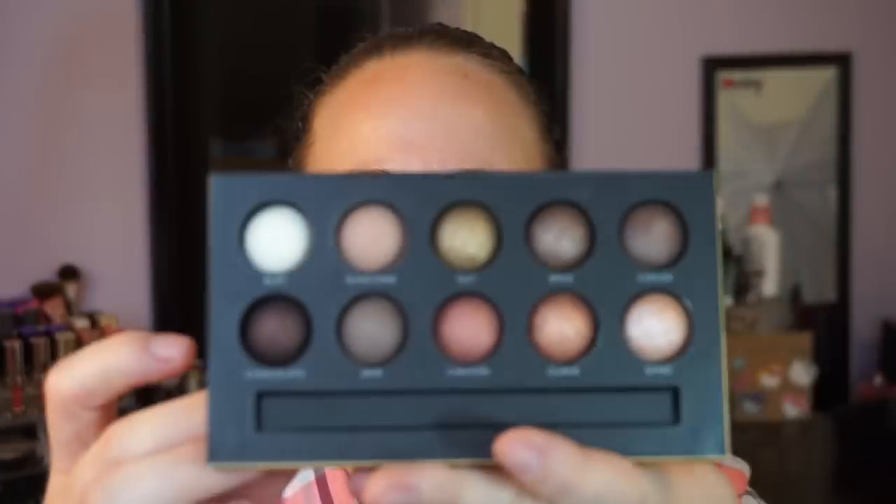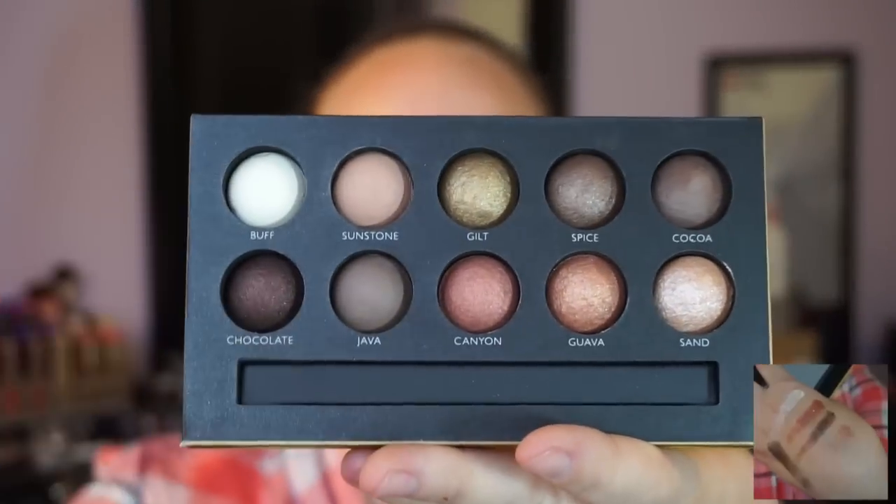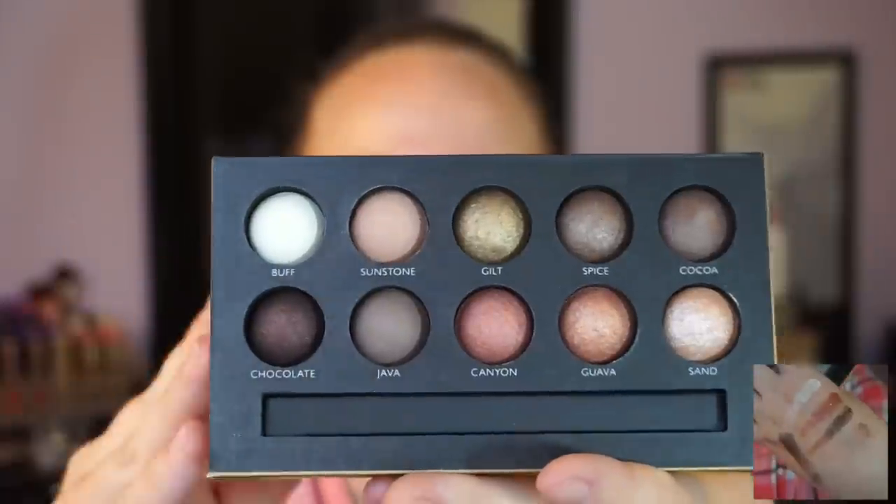I'm going to use the Book of Jewels, the one that has the ambers. It has just a few pinks and golds and browns and stuff. We're going to use a few of those today and just kind of do a more simple, natural look.